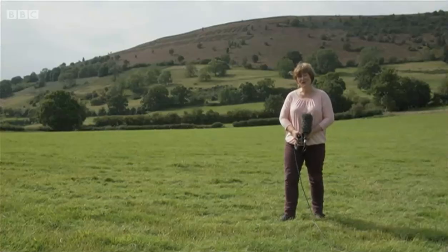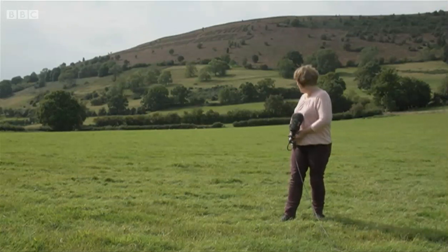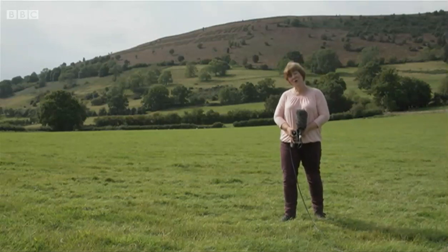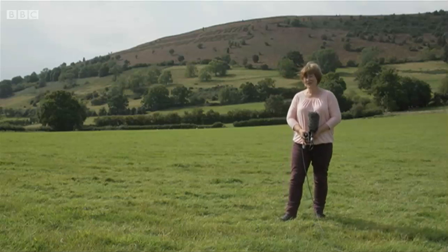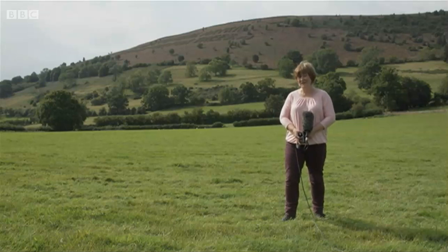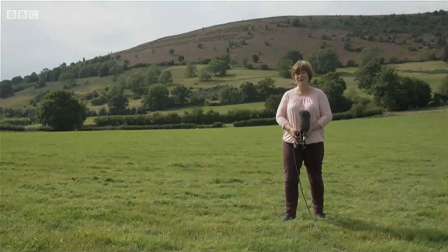This winter, 140,000 native broadleaf trees will be planted up there. It'll involve hundreds of people from local schools and community groups, all coming to plant trees to create a woodland which they hope will be seen for generations to come. Caroline Evans, BBC Wales Today, near Abergavenny.